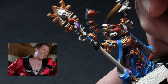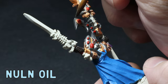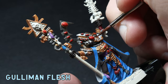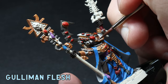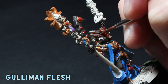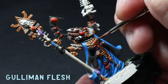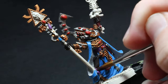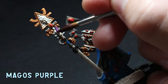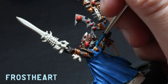I use some Nuln Oil all over the Gunmetal and make sure it pools around the little gems on the helmet just to give it some readability. Agrax Earthshade goes all over the gold — I always like to water this down a little bit as it can be a bit strong and will brown the gold up too much straight out of the pot. I apply this carefully all over, being super careful around the lighter colours because I hate cleaning up. I then use some thinned-down Magos Purple over the Genestealer Purple on the belt and the little tassels, and then apply some Frostheart contrast over the pipe on the back of the helmet.